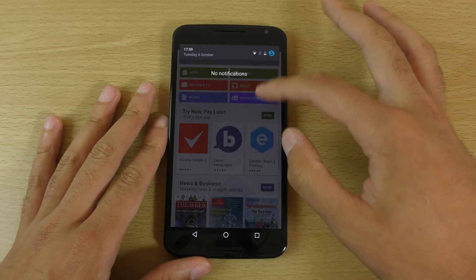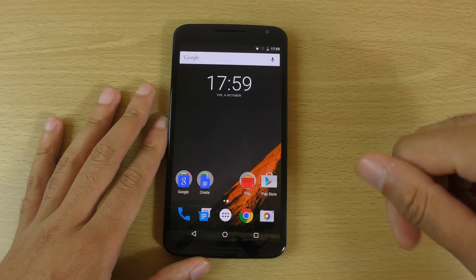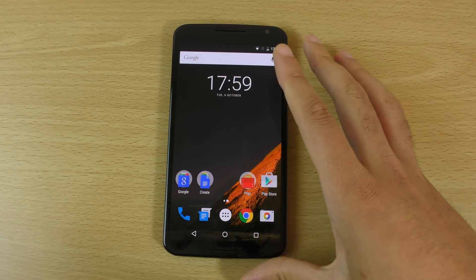I was actually expecting multitasking improvements with the latest Android Marshmallow update — like the ability to create different windows — but I can't see any way to enable that just yet. Maybe it will come in a future update.